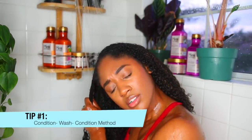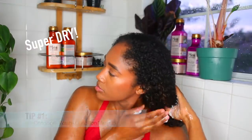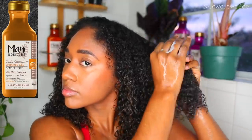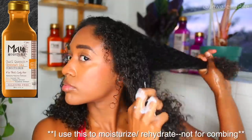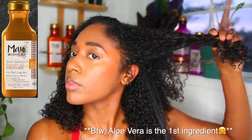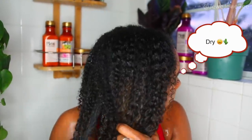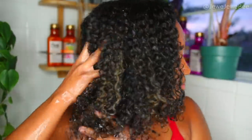My very first tip is one of my favorite methods: the condition-wash-condition method. This is perfect for those times when my hair is starting out super dry. You condition first before washing, then follow the regular routine of washing and conditioning. This helps to rehydrate your hair before you shampoo it. I'm using the Maui Moisture Curl Clench in Coconut Oil Conditioner to moisturize and prep my hair, and get out any excessive mats or tangles — especially after protective styles when hair can be super dry and tangled. It's a jump start to get your hair rehydrated and feeling healthy.